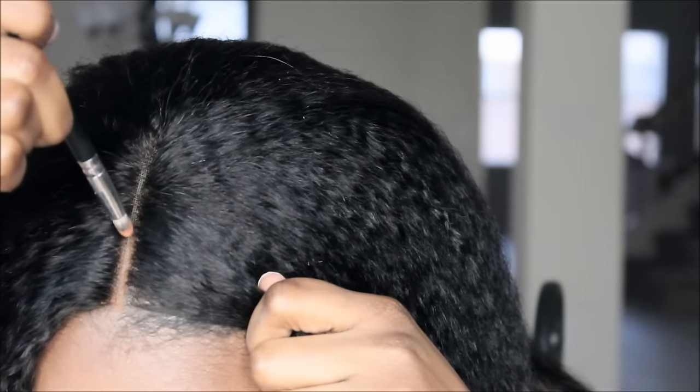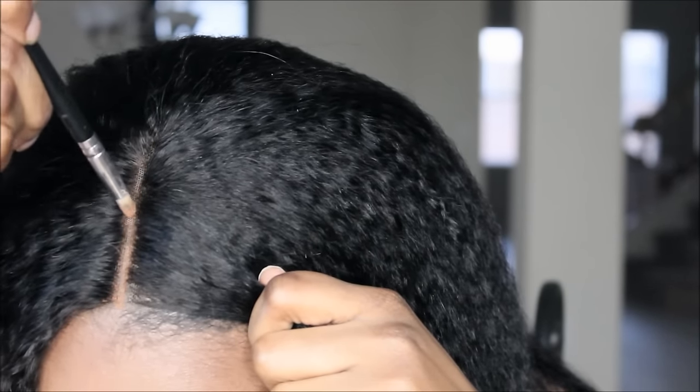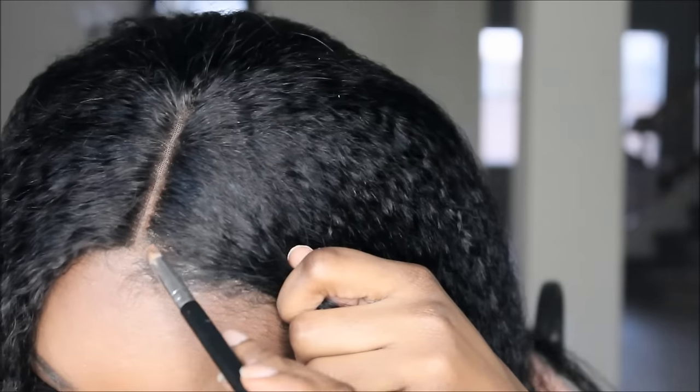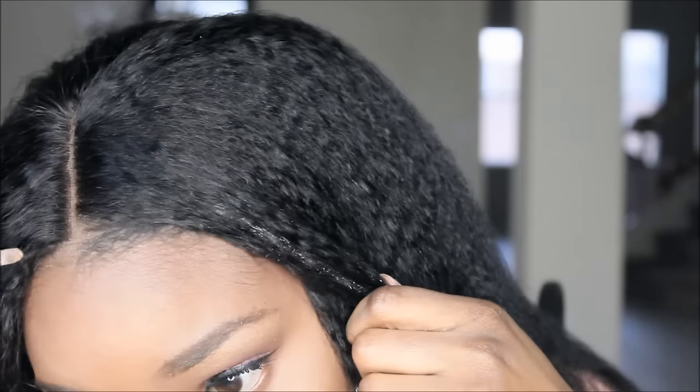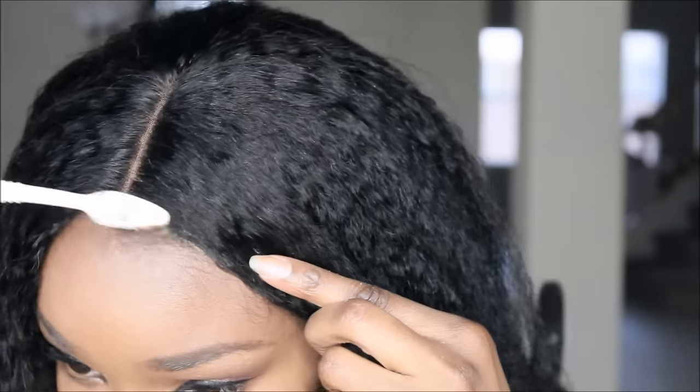It's a lot of hair. Like I do with all my units, I slapped on some concealer and some powder in the middle just to make it look a little more natural. It's pretty simple. I didn't bleach the knots on this one, however I do think the knots are pre-bleached, but it didn't really look like it.